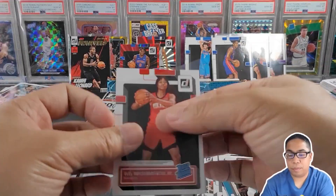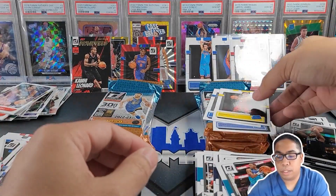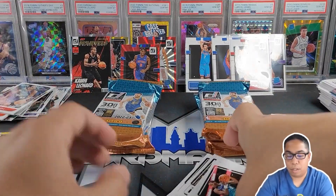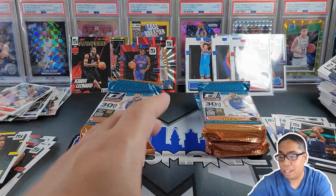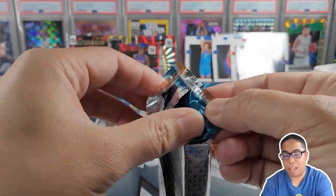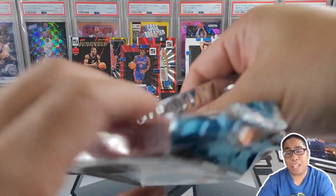Here we go. Press proof of another rookie — get these bad boys over there. 300 cards — it is stacking like crazy. Four packs left. Thank you again if you guys are still tuning in.